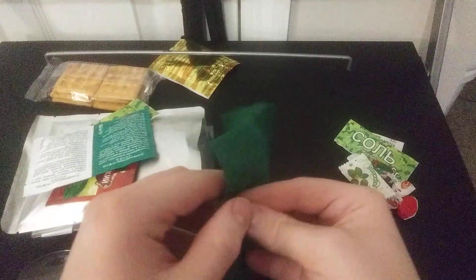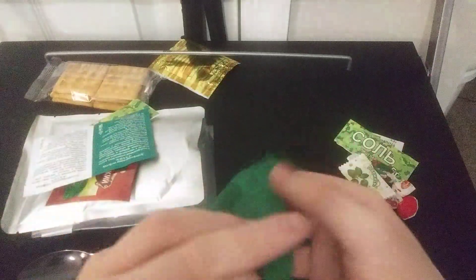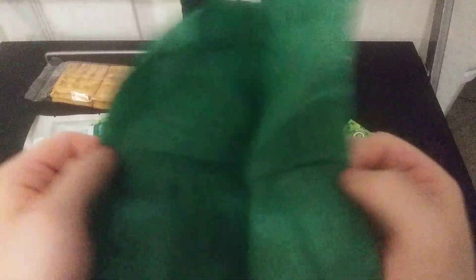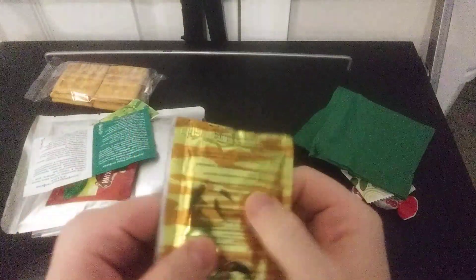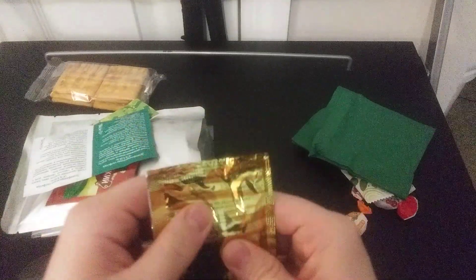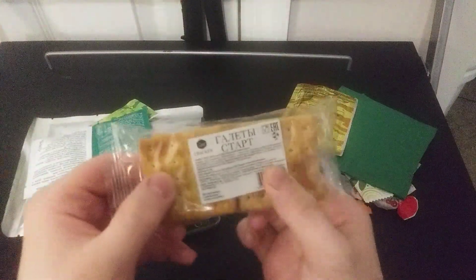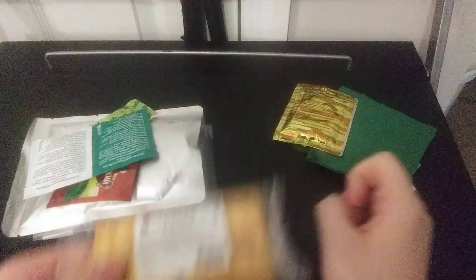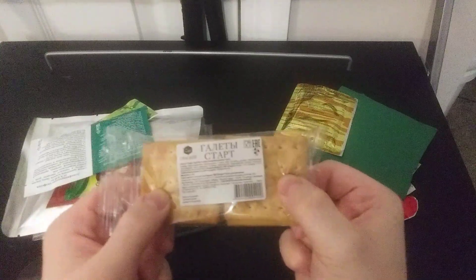Got some green napkins now. Got one of these — one of them. So yeah, just a green napkin. Another isotonic drink — this one is a little bit caked, but it should be fine. Got some crackers. Those are hard as a rock. I'm really pushing on these and it's not breaking.